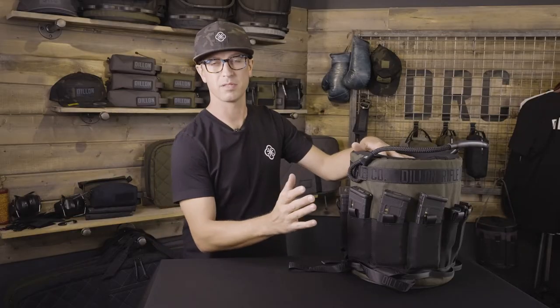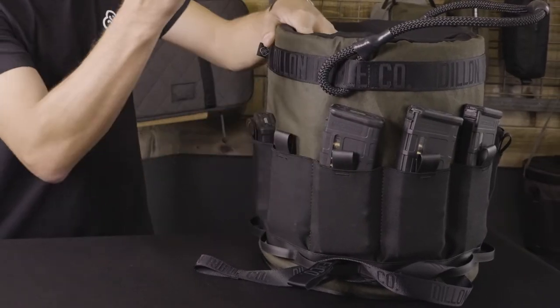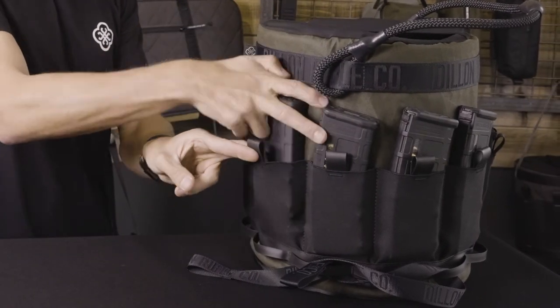We've made sure that this fits 556, 223, as well as 308 and 762 magazines. So that's the Dillon range bucket — we hope you guys like it.